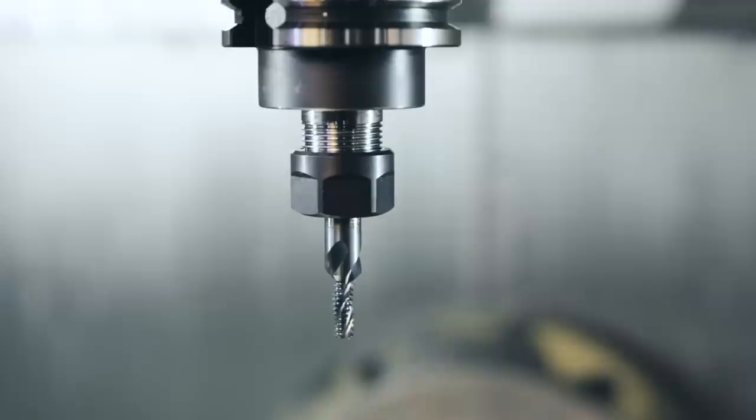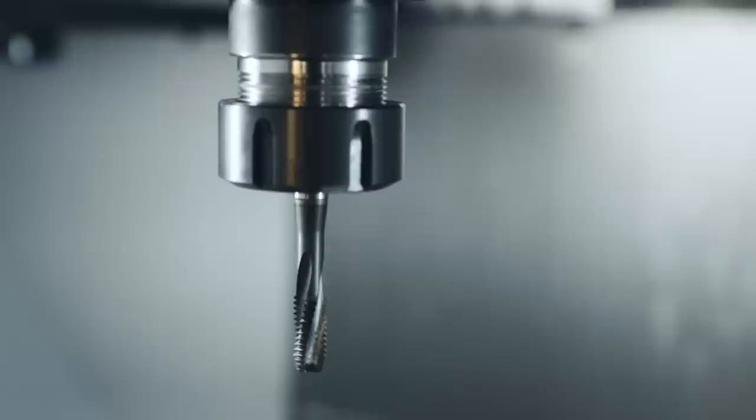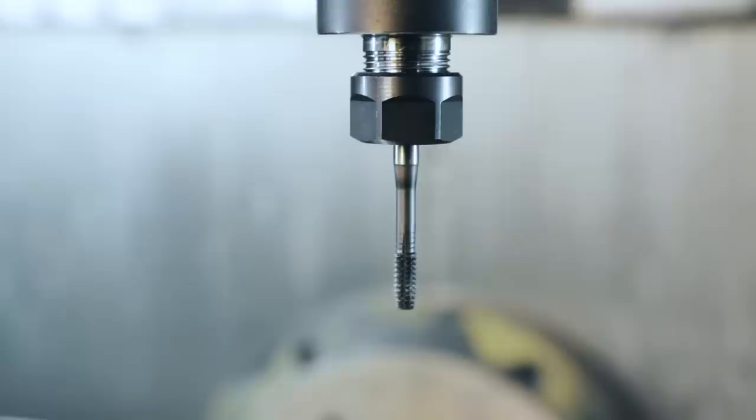For those that don't know, let me explain a couple things. We have three different styles here: one is a thread mill, one is a cut tap, and one is a roll tap. There are a few simple differences. The roll tap or form tap actually forms the thread, while the cut tap and thread mill cut the thread.